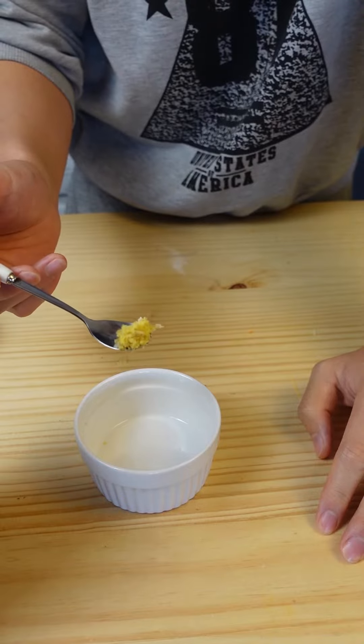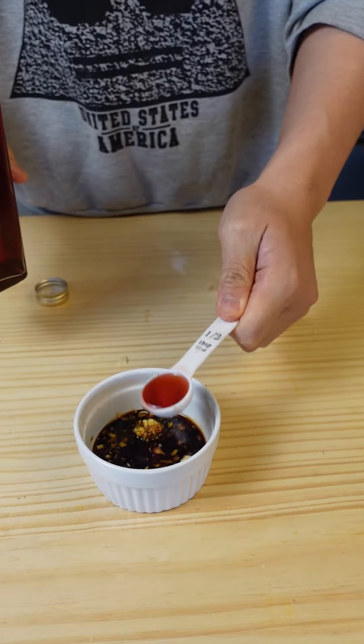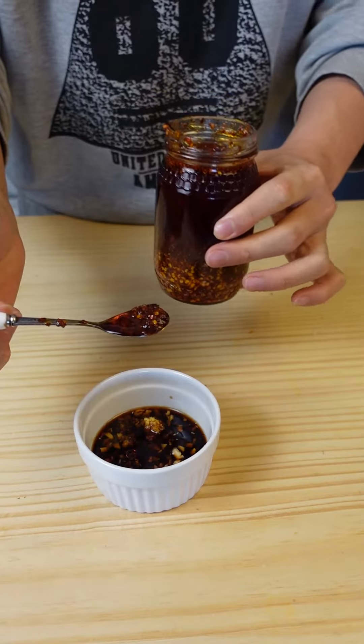For the dipping sauce, I'm adding a quarter teaspoon of grated ginger, a teaspoon of chopped garlic, a tablespoon of light soy sauce, half a tablespoon of red wine vinegar, a little bit of lime zest, and lastly roughly a teaspoon of chili oil. And here we have it with the dipping sauce.